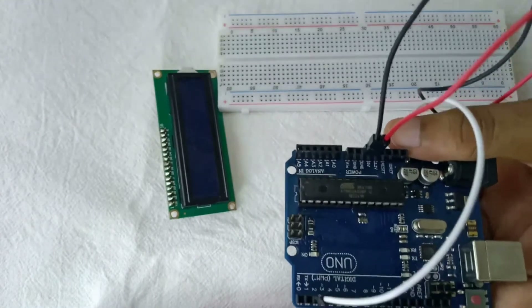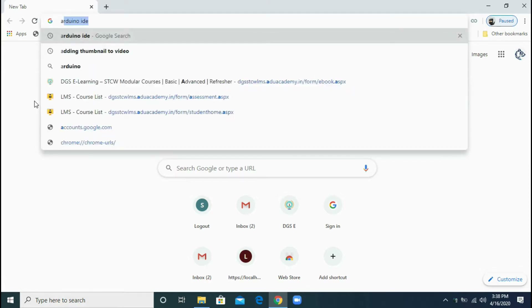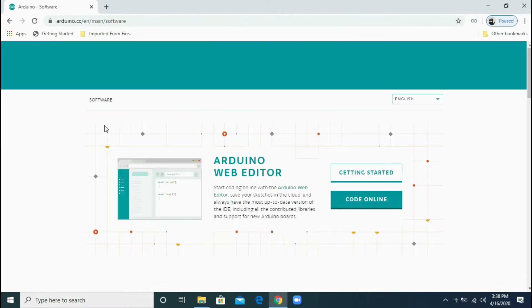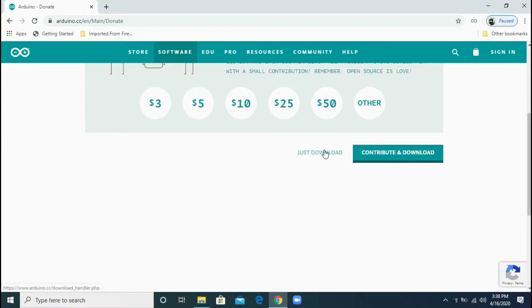Now let's check if the sensor works. First I am downloading the Arduino software. If you have already downloaded it, you can skip these steps. Type 'Arduino IDE', then click on the Windows zip file for non-admin install, click 'Just Download', and after a few minutes it will be downloaded. After downloading, open it.